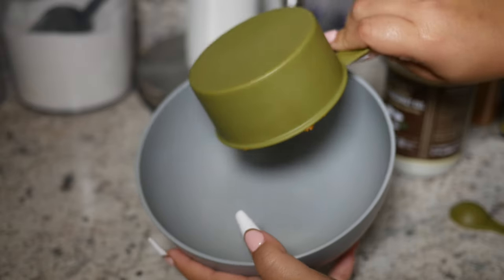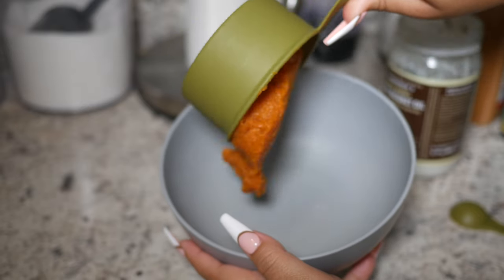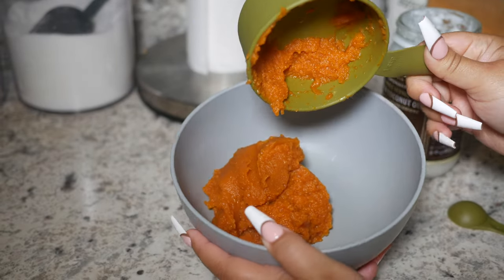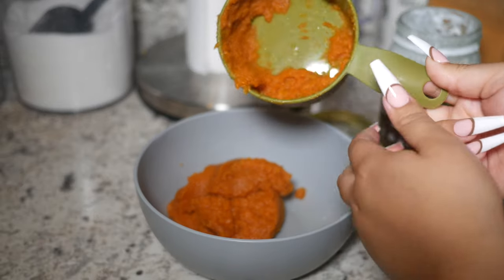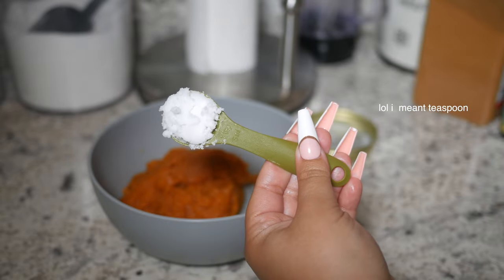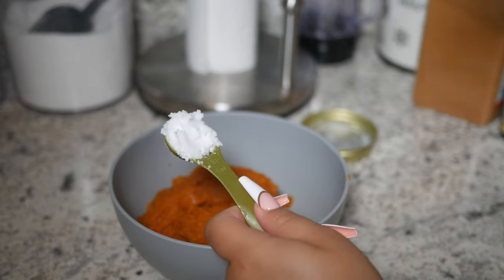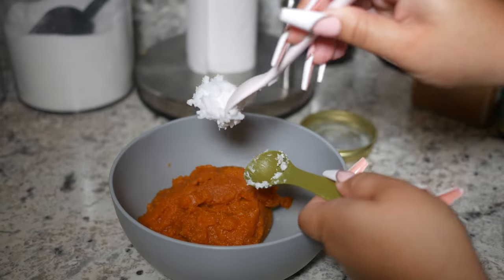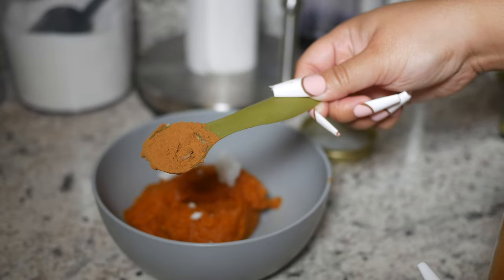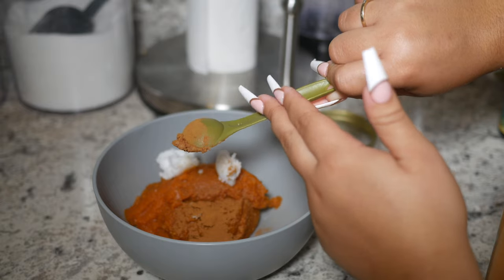Now we're gonna grab that coconut oil and get ready to use it along with the pumpkin puree in a bowl — my measuring cups are flimsy, so don't buy cheap ones like me. Naomi said to use two tablespoons of coconut oil and I'm gonna follow just that, because too much oil in my hair does not benefit me. Two tablespoons is more than perfect. I'm also gonna sneak in that one tablespoon of cinnamon.